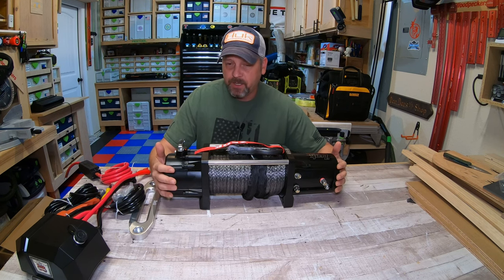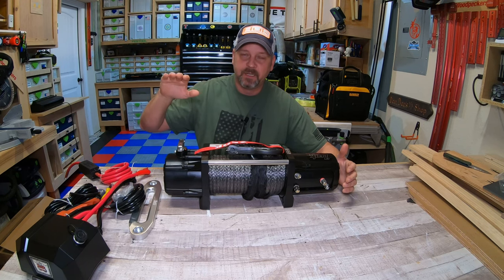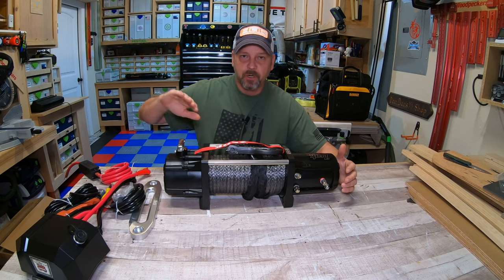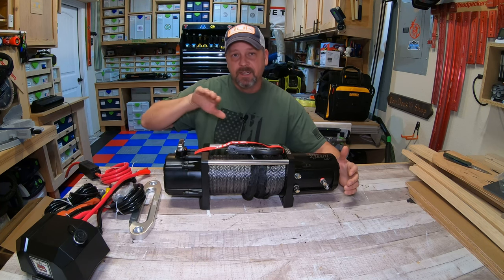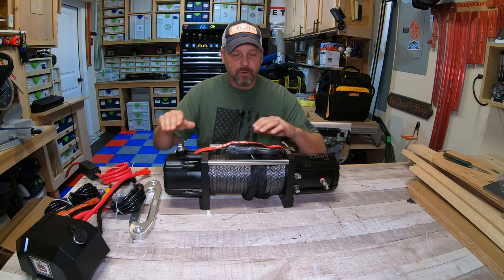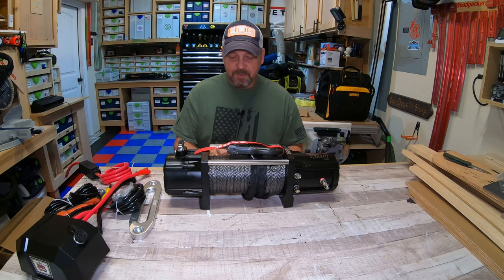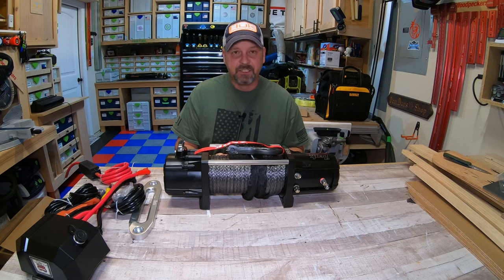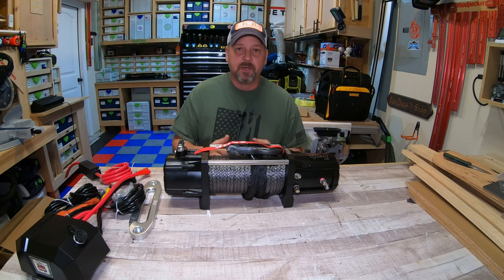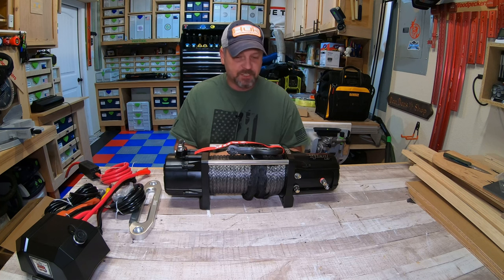I wanted a heavy-duty winch because my driveway has a pretty big slope and a big lip to get over into the garage. Even with the 5,500 pound winch you can hear it struggle to pull the trailer up that lip. I do have a couple of little ramps I built for that lip, but still — 10,000 pounds, why not. This 3/8 inch synthetic line is rated to 22,000 pounds, which is more than the winch itself.